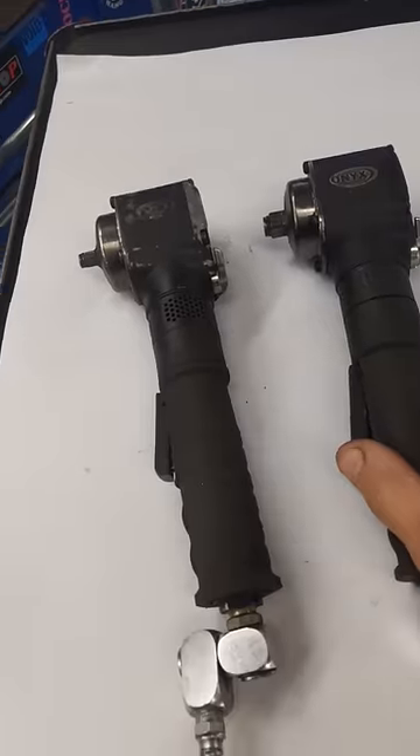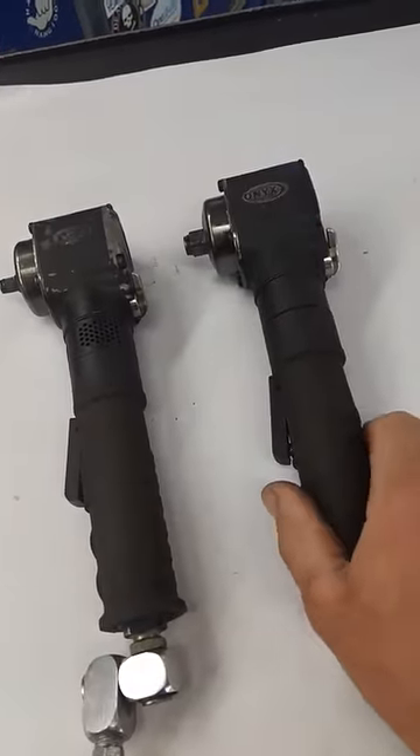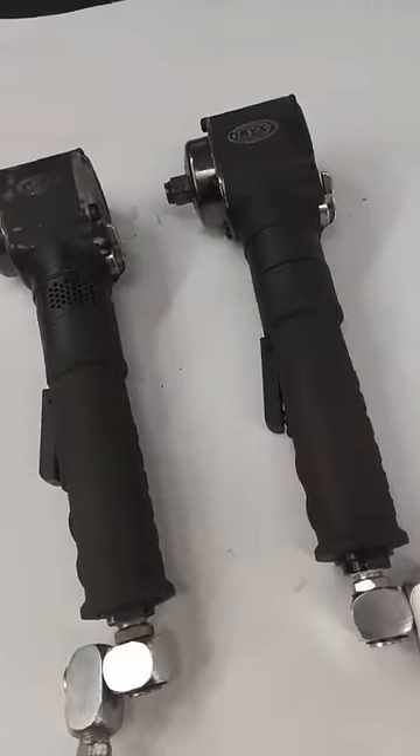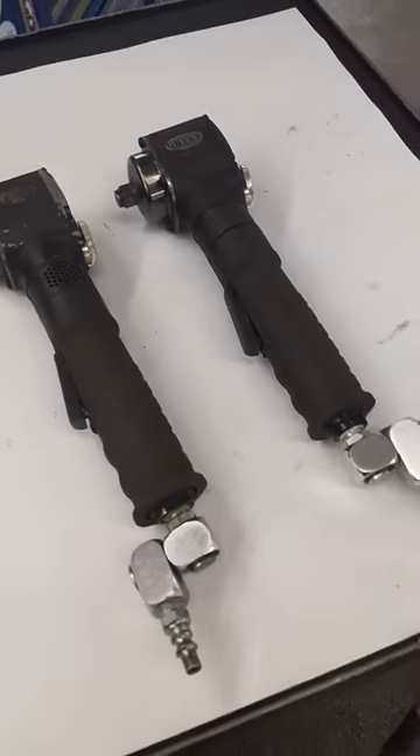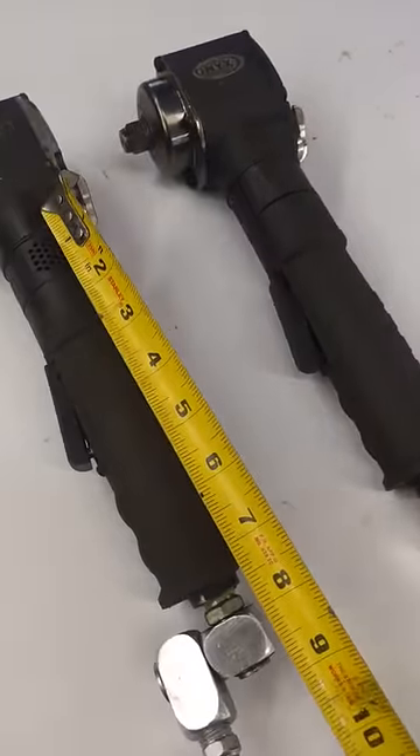Today's 62nd tool review is on the Astro 1838 and the 1832 impact wrench. A long handle — a little odd. I thought they were gimmicky when I first got them. Seven inches of handle on both of these babies.